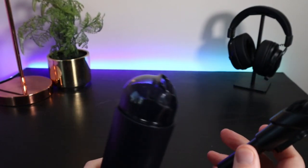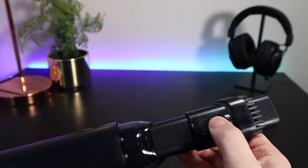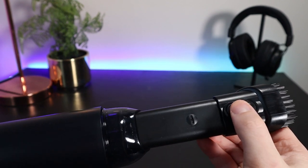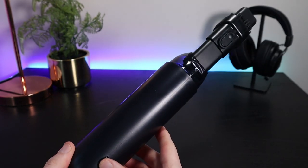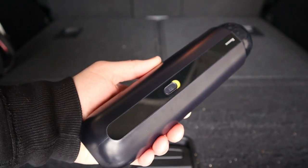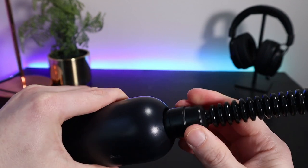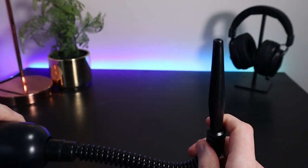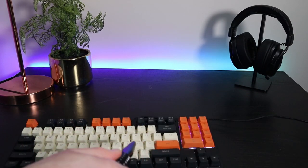You can use the vacuum as-is or insert the two-in-one nozzle depending on your preference and what you're cleaning. While it's marketed as a car vacuum cleaner, you could really use it for small spills around the house. The device sucks air in from one end and blows it out the other, meaning you can also use it as a blower — just attach the blowing nozzle and use it to blow dust off all kinds of surfaces. It's really convenient that it works in both modes.